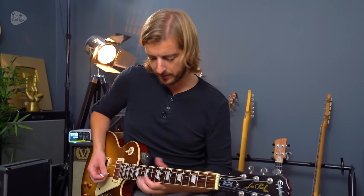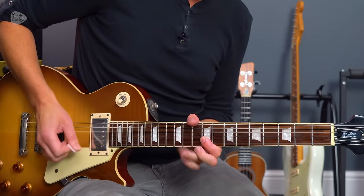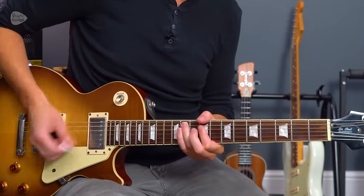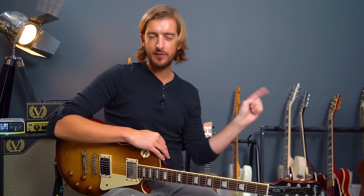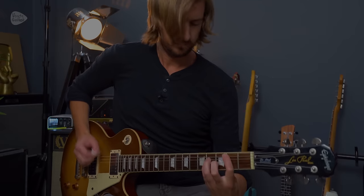That is all sections of I Believe in a Thing Called Love, apart from solos one and three, which are in a separate video — I'll link to it as soon as it's uploaded. You'll find more help with power chords and rock guitar at andyguitar.co.uk. I wish you all the best with learning this amazing song.